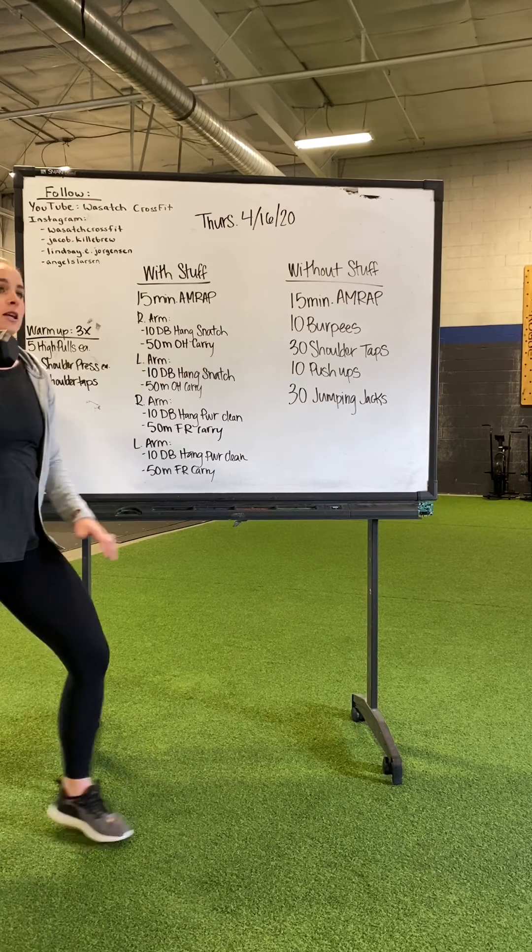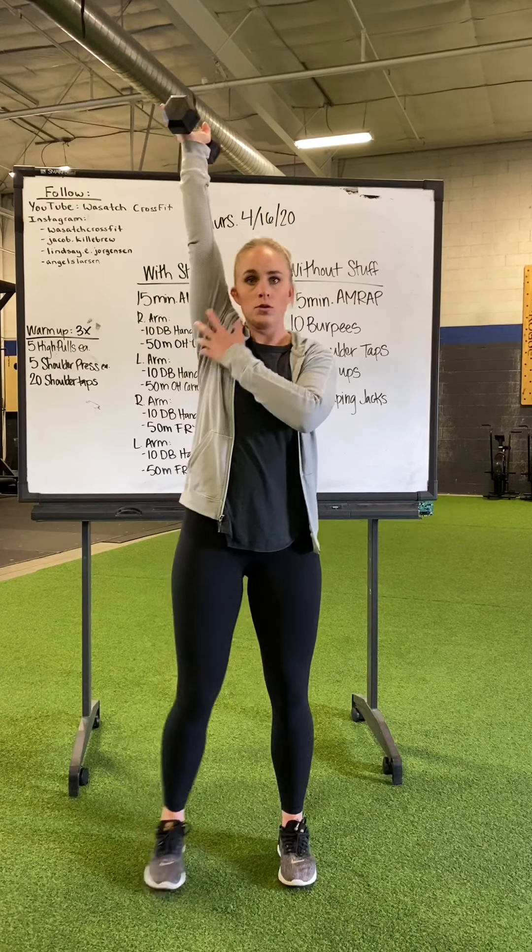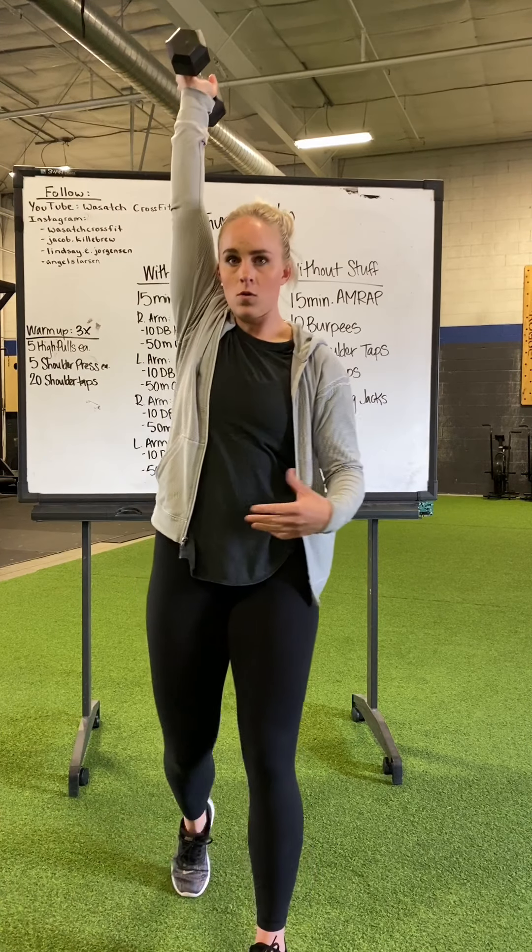Same thing applies when we do the overhead carry: pop it up over your shoulder, make sure we're nice and close to the ear, and we're walking.